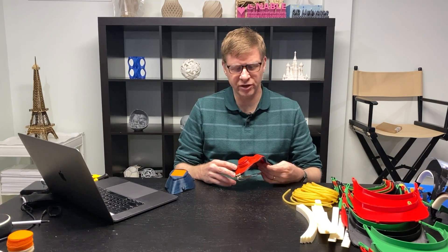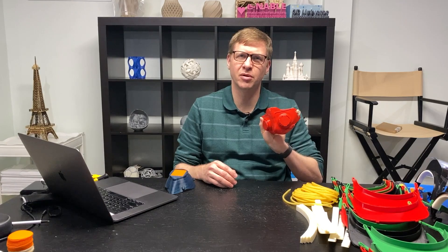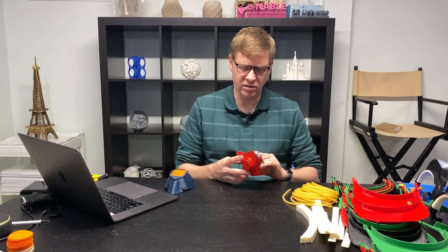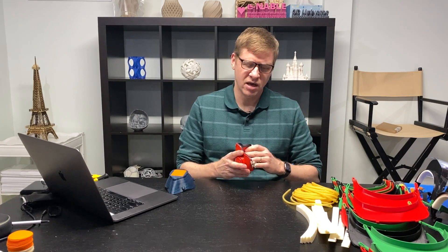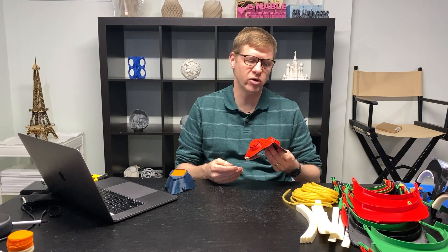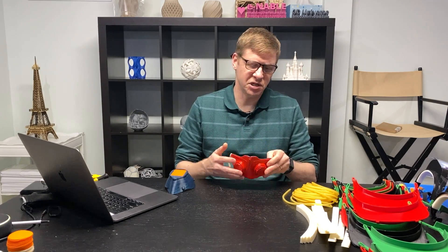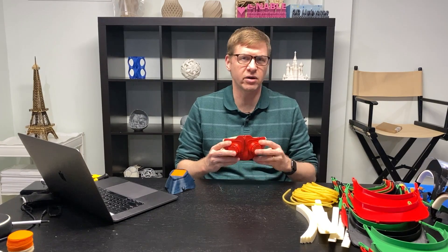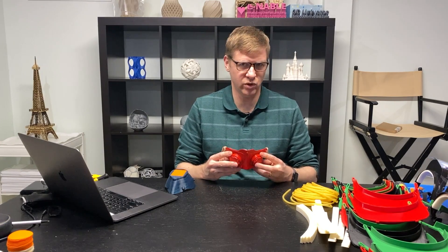In my previous videos, you might have seen this 3D printable mask, which is a modified version of the one that Copper 3D released. It involves thermoforming and shaping it to the face. I was really hopeful — we've been making improvements and got a lot of good feedback from the community. But after all my testing and trying a number of different options, I'm really not confident that we're going to get a really good seal on the face with this mask.